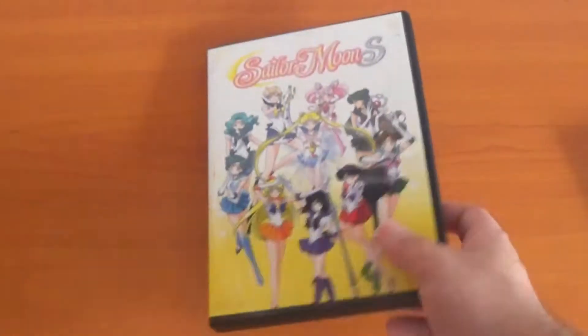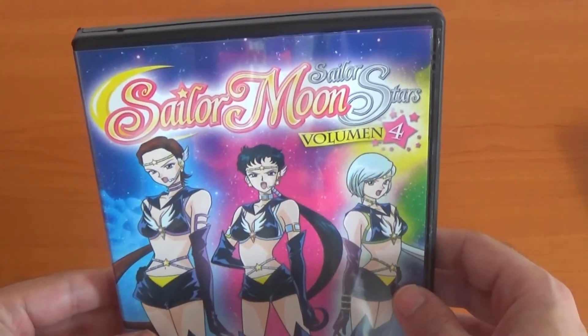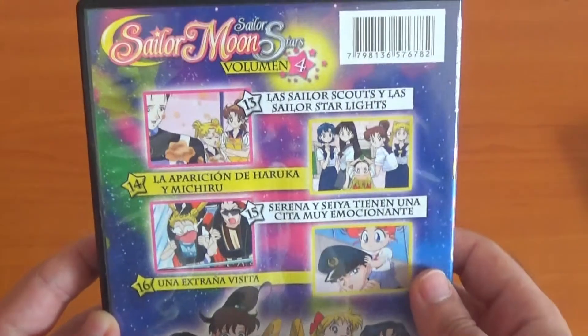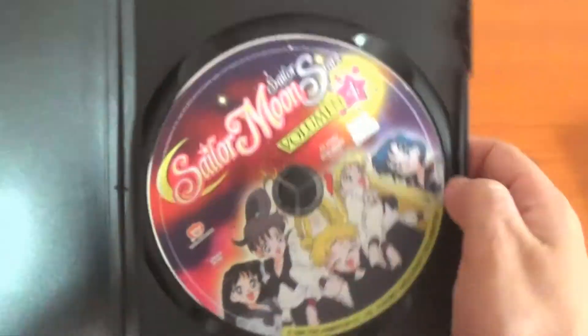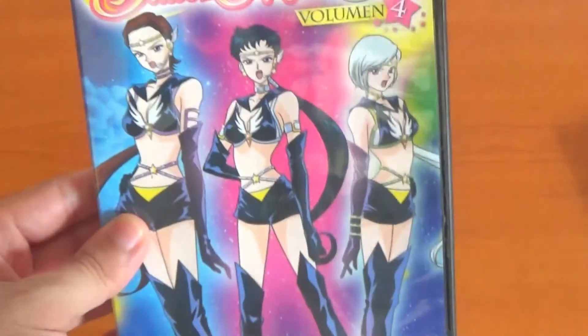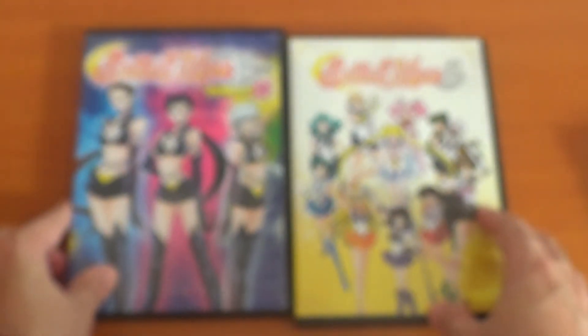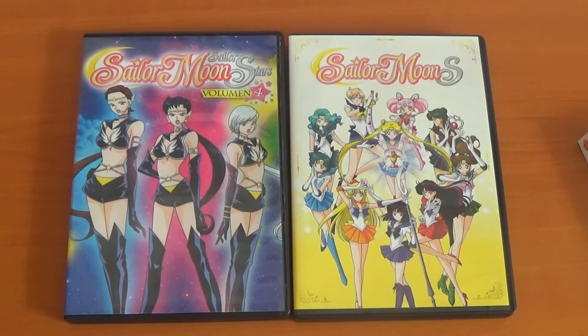Before I leave you with a final thought, I'm gonna leave you all the DVD menus. Also I got this from the post — this is a Sailor Stars Latin Spanish one, Volume 4. I could not find Volume 3 because it's too crazy expensive. This was super cheap, like 2 euros. I'll also leave the menus for this as well, but I'm pretty sure it's the same as the other volumes. I'll stick it in there just for the sake of it. Enjoy and I'll leave you with my final thoughts.